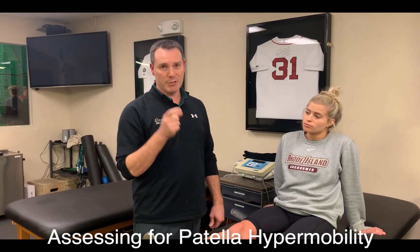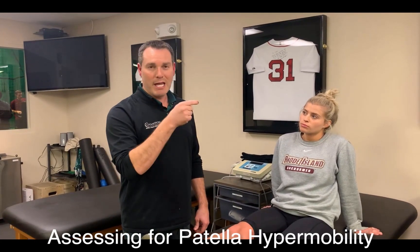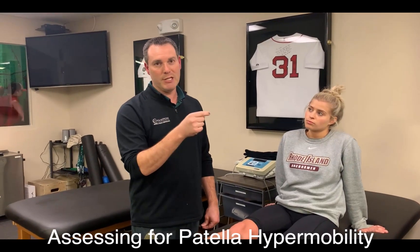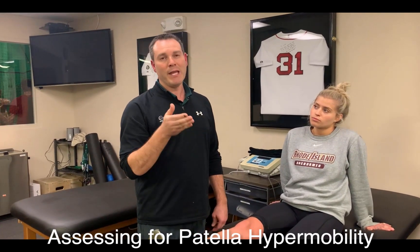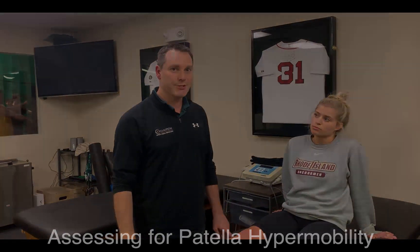So, a quick test to assess patella mobility: knee extended, knee slightly flexed, and compare the difference in the amount of translation — medial, lateral, superior, inferior. That'll give you a hint as to the underlying anatomical issue that might be going on in your patient.